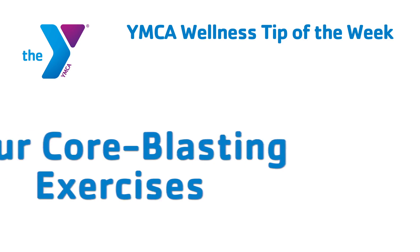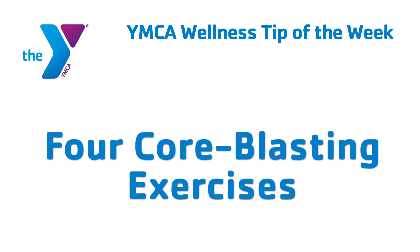Hi, I'm Santi and this is your YMCA Wellness Tip of the Week. When talking about the body's core, many people associate it with just abdominal muscles. But what they don't realize is that the core is made up of several other muscles that range from our lower body to our upper torso. If you're looking to build a firm and strong core, here are four core blasting exercises to try.